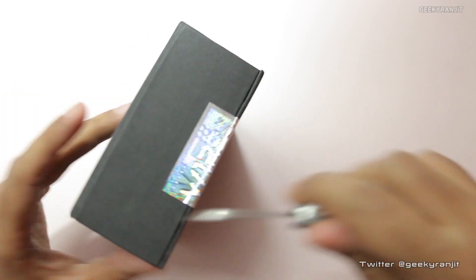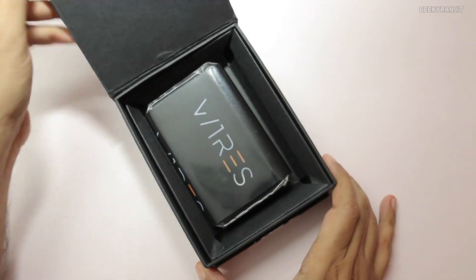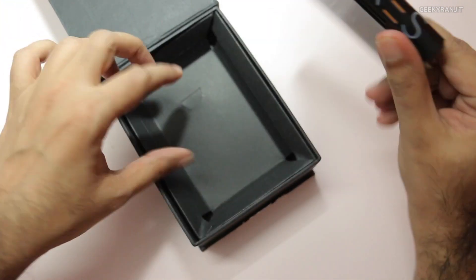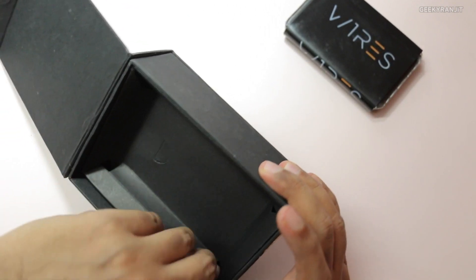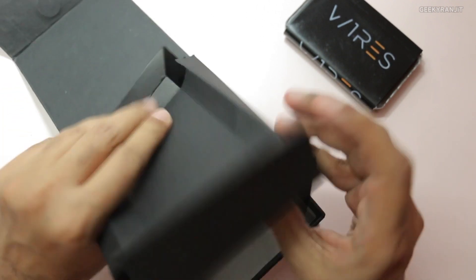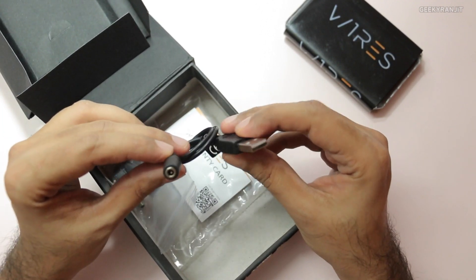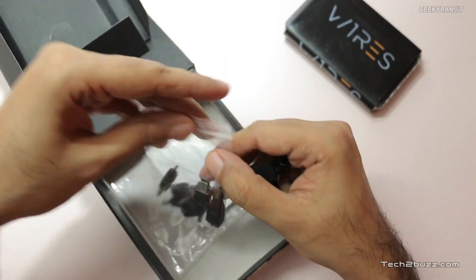There's a seal here which we cut open. Inside we have the unit itself — it's actually not very big. Let's see what else is in the box. We do have some cables and a very interesting type of USB adapter.